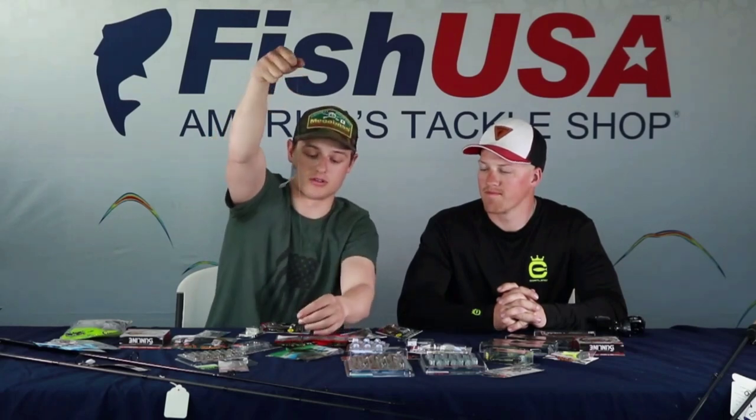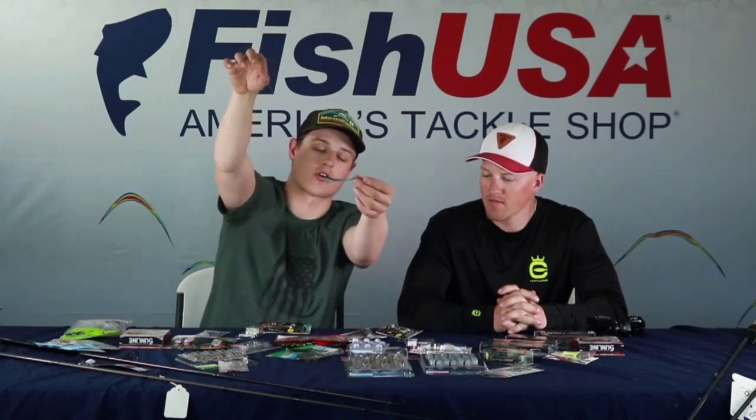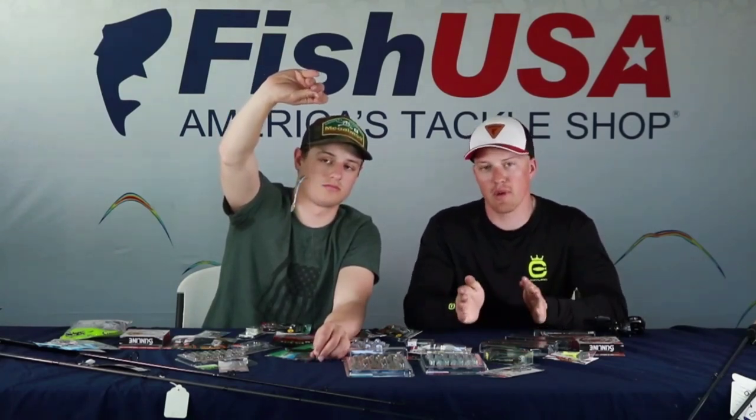Starting with the drop shot — probably the most well-known smallmouth technique. It's a piece of leader that separates your weight, which sits on the bottom, from a hook that keeps your bait suspended off the bottom. You can sit it right there, pound it, make it jiggle and dance. It's the only technique where you can keep the bait on the spot and impart action vertically without moving it horizontally.